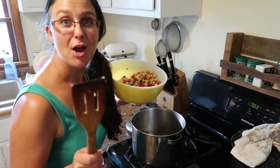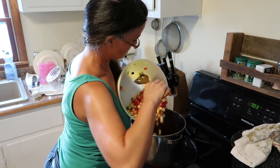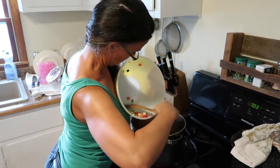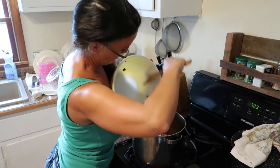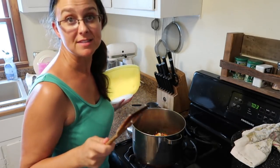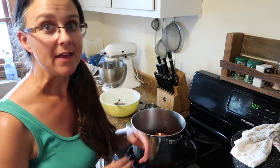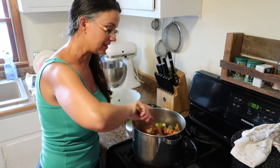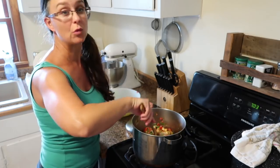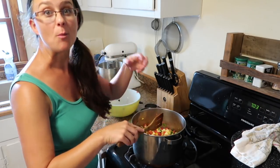Time for the rest of these veggies to go in. This recipe doesn't have a lot of added flavorings or spices, so this is where I kind of step in with intuition. I'm going to let this heat up and go grab some things that are really going to bring out the flavor of this burrito bowl filling.